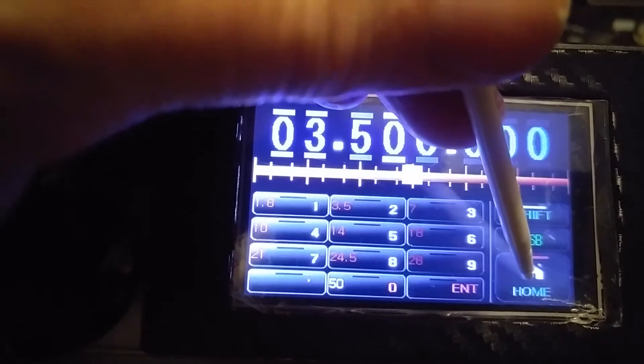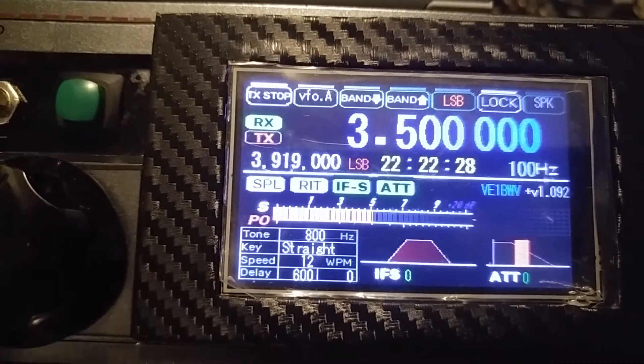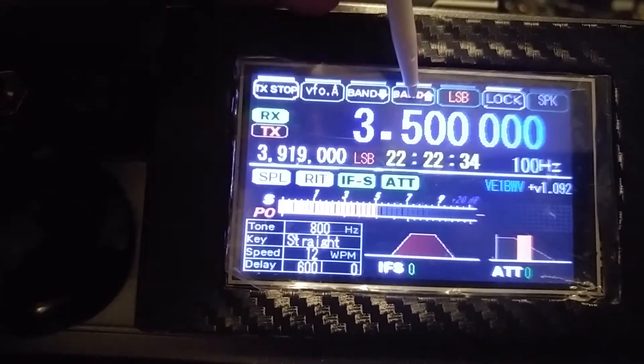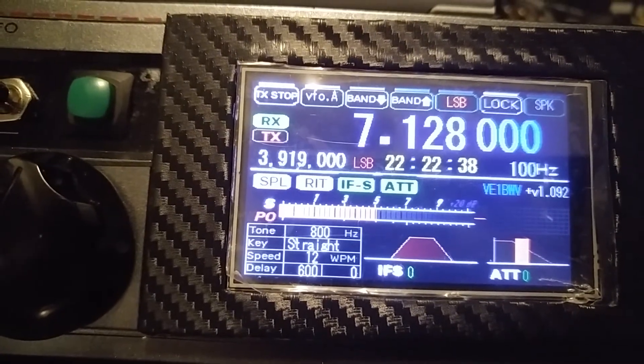I'll just bring this back home. You can see the signal strength meter, even though it's not accurate at the moment. I'm just going to change over to the 40 meter band.